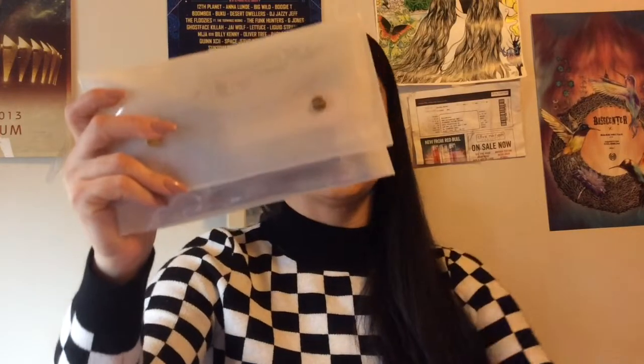So when you first open it up, there is an item that's not in the bag, which we're going to show you in a second. But first, you get a clear little bag with all your items in it. How freaking cute is this? I love this. And then you get a little book with all the information on each item.